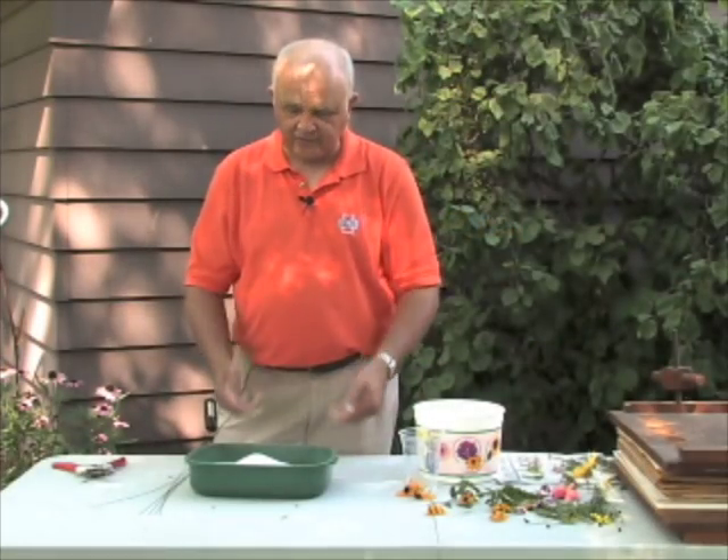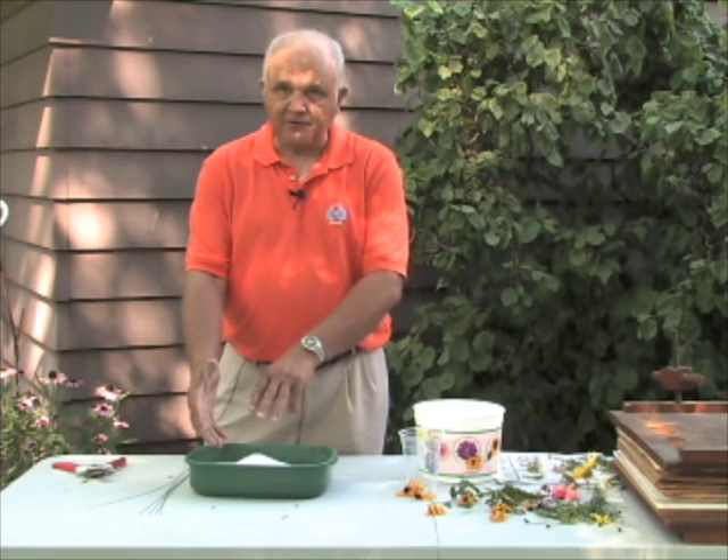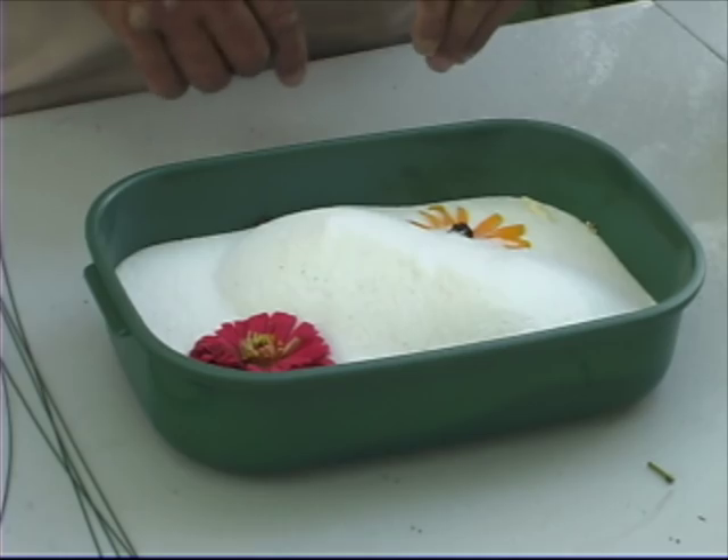Once covered, the container is set aside to dry somewhere with no lid, which allows the moisture to escape. It may take several weeks for flowers with lots of petals, but much less time for something like rudbeckia with a single petal layer.